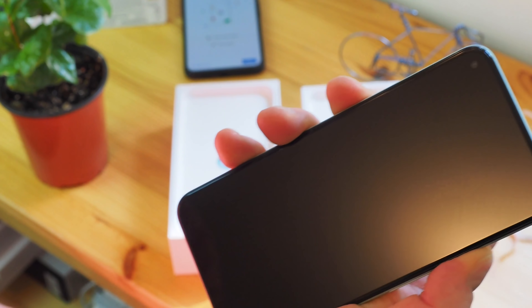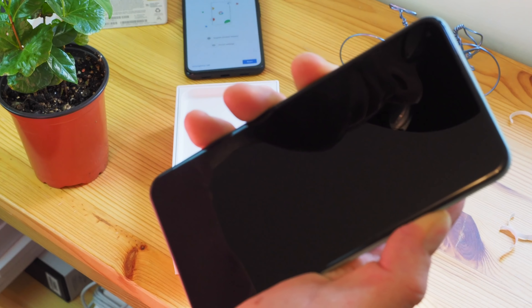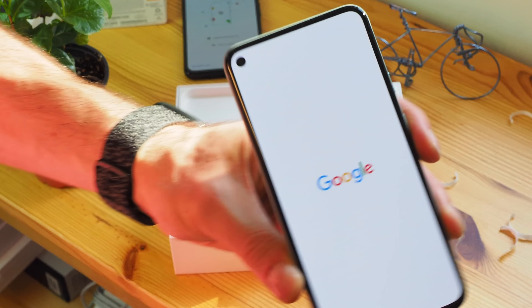And we'll turn this on. While we're waiting, we'll see what else is in the box.